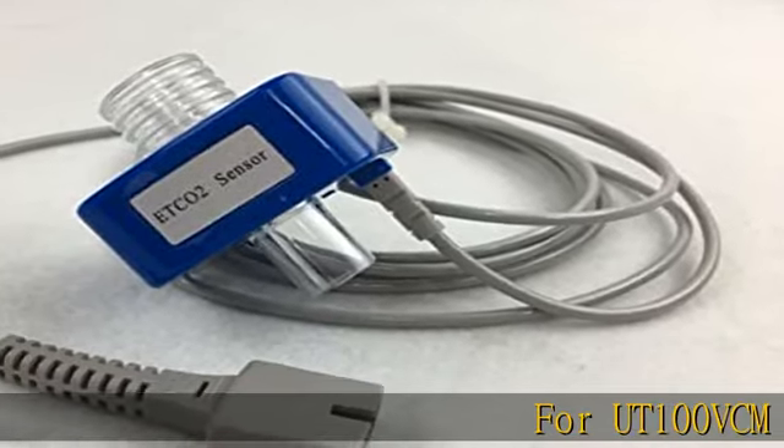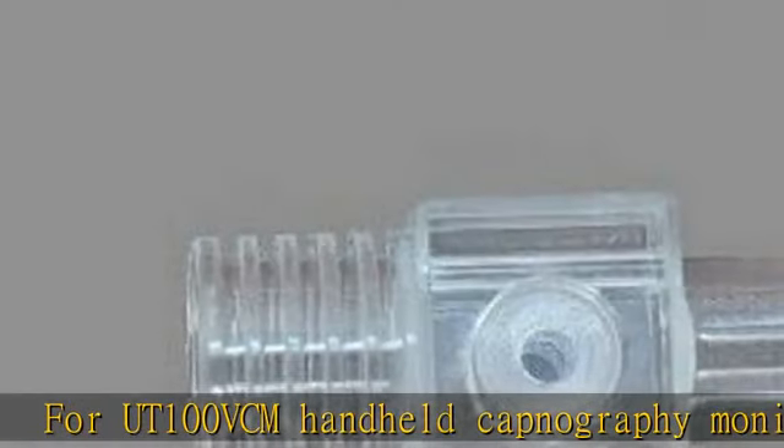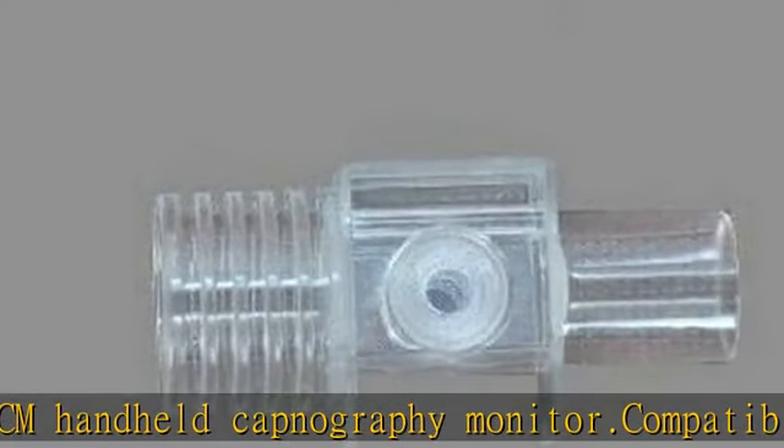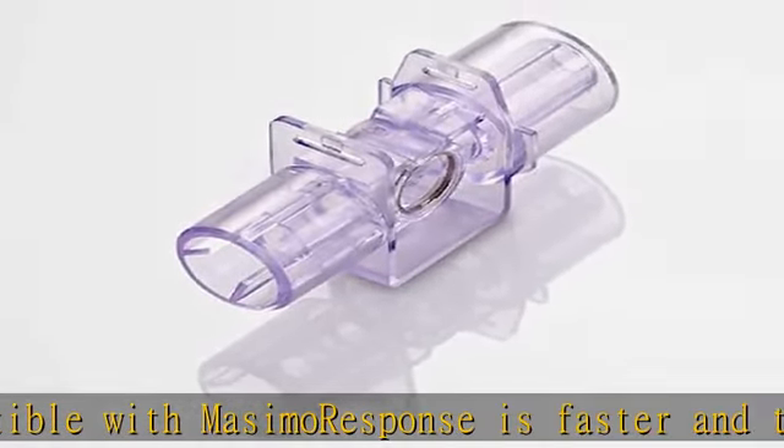UT100VCM handheld capnography monitor, compatible with Mossimo. Response is faster and there is less chance of erroneous artifact data. Long lasting life for the infrared light receiver. More affordable and economical. Check the description to get this product today at the best price.